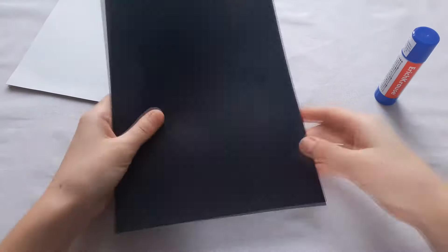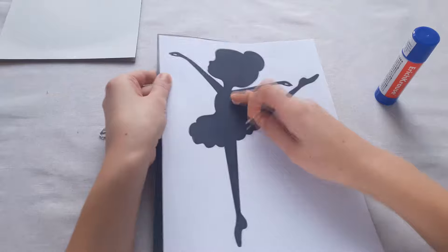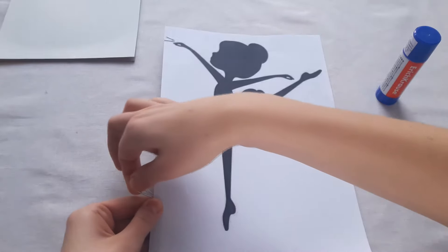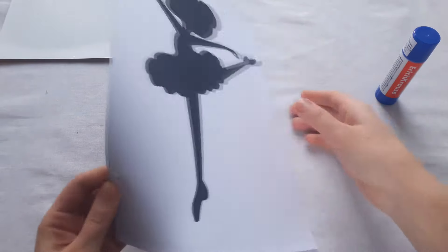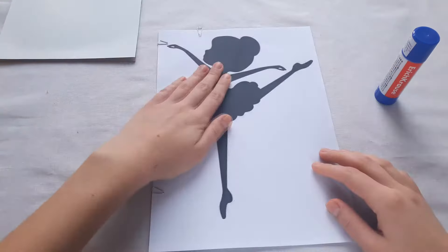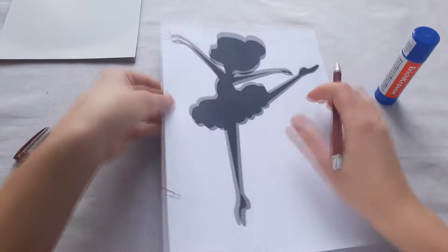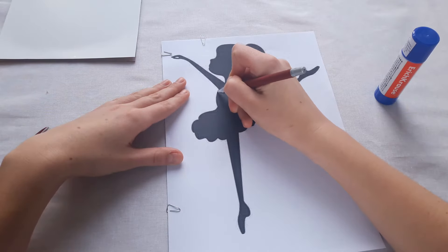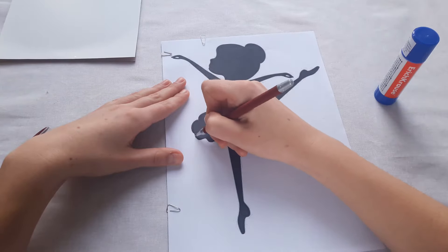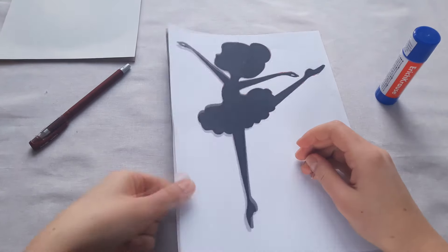Now we will take the black cardboard and print the ballerina on it. Connect the parts using a clip, then trace the picture by pressing firmly so that the outline remains on the black cardboard. At the end we get the picture on the cardboard and now we will cut it out.